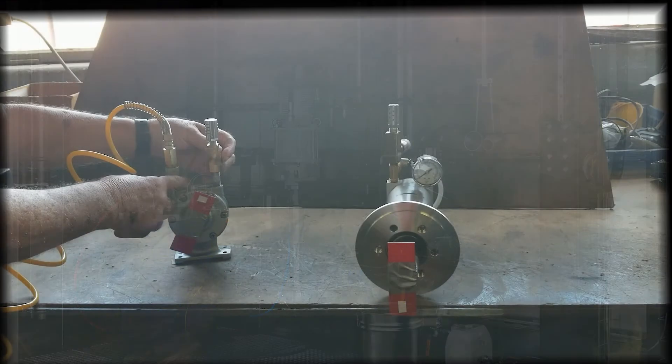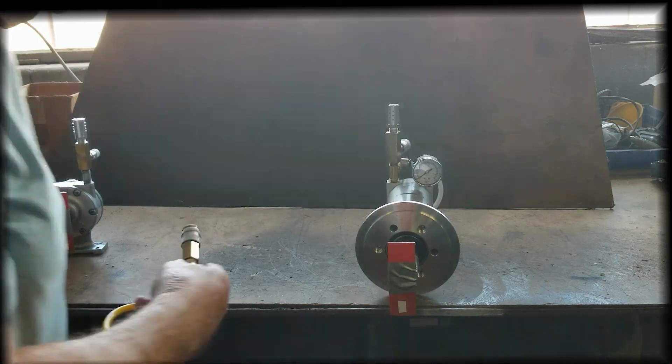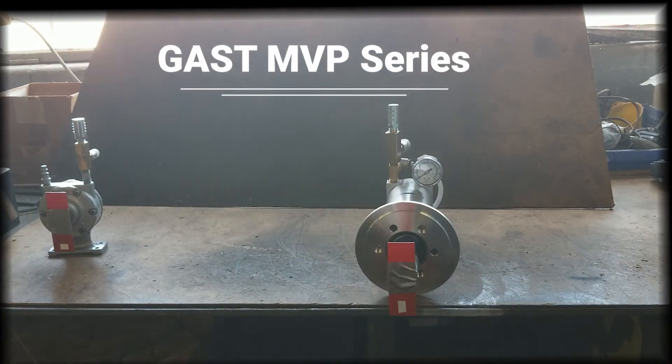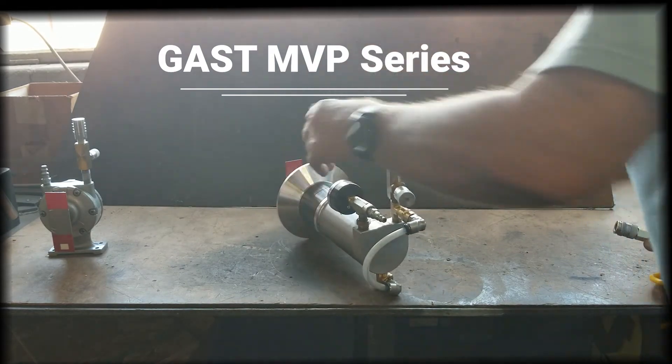Now we will demonstrate controlling the speed of an MVP air motor. The MVP has a port for both clockwise and counterclockwise, like the AM series. In addition, it has a separate exhaust port.